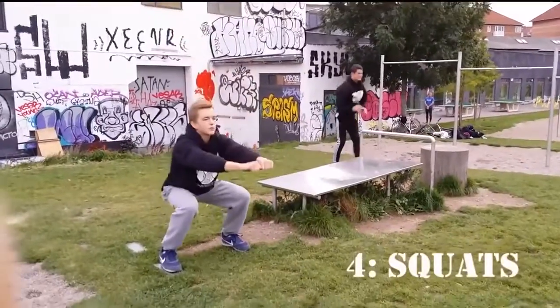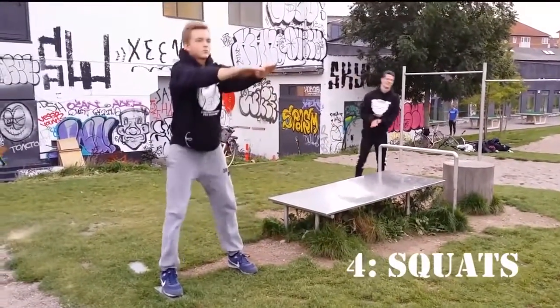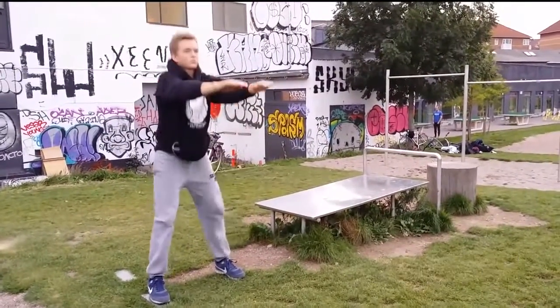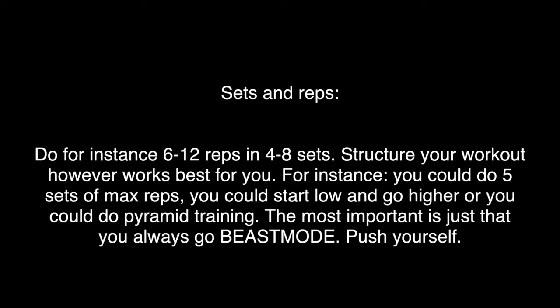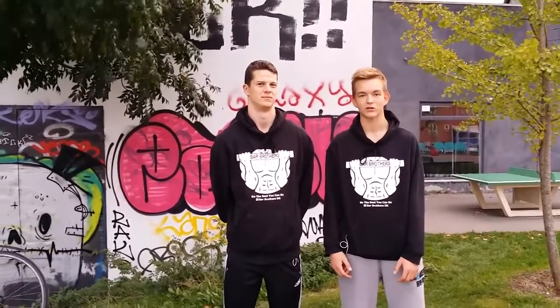The last basic exercise are squats. Squats works out your hamstrings, glutes and core, and it's a great exercise for building fundamental strength. When you've mastered these four basics, you can move on to more advanced progressions and exercises.